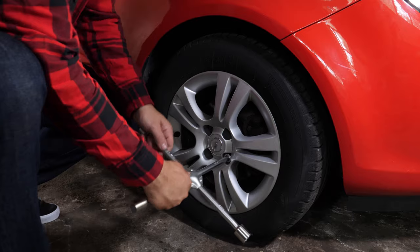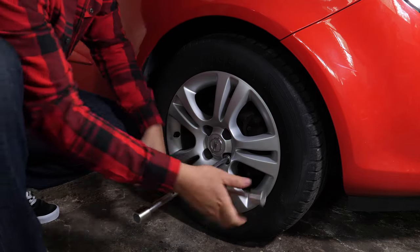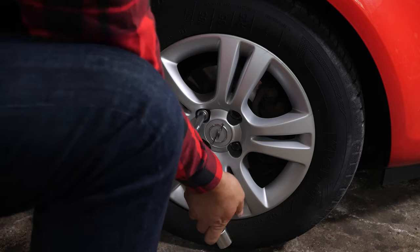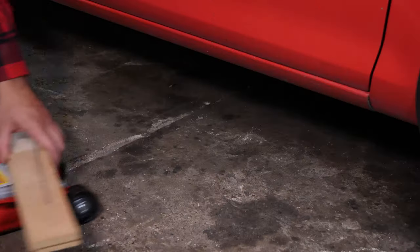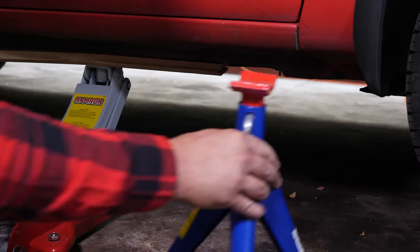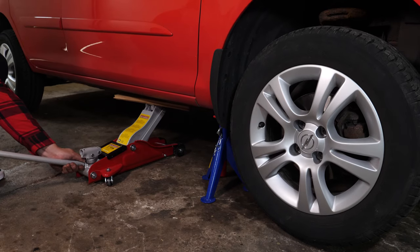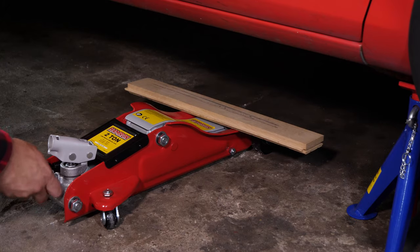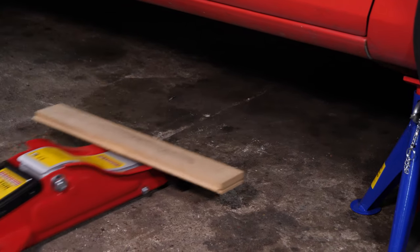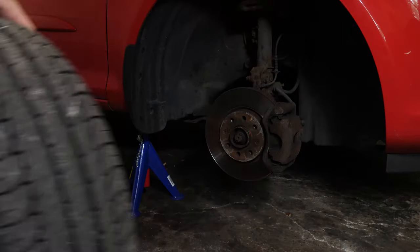In order to change the brake discs and brake pads on your vehicle, you will have to raise the front of the car and take off the wheels. This will provide you with full access to the brake discs. Loosen the stud bolts on the front wheels, raise the front of the vehicle, and put in the two axle stands. We strongly suggest watching the tutorial on raising your vehicle safely before carrying out this step. You will then be able to take off the wheels. Don't forget to slide them under the vehicle.